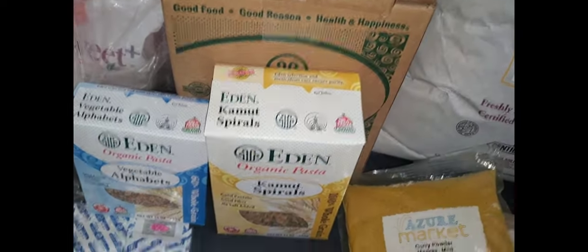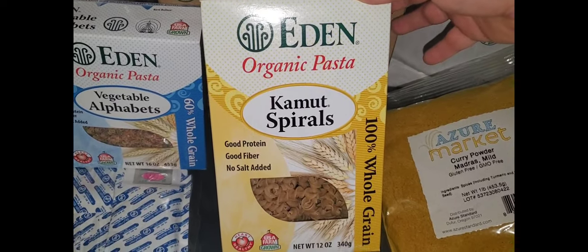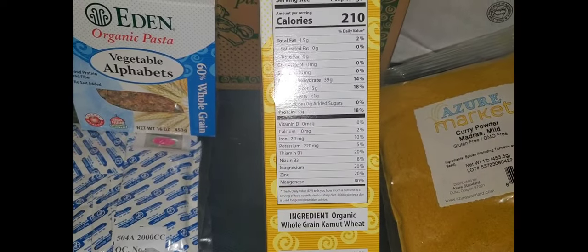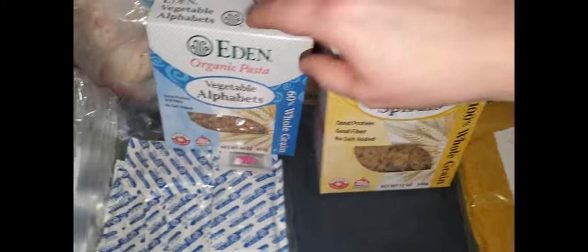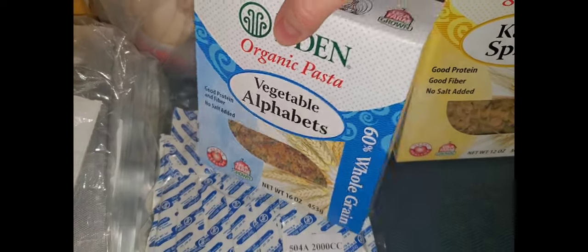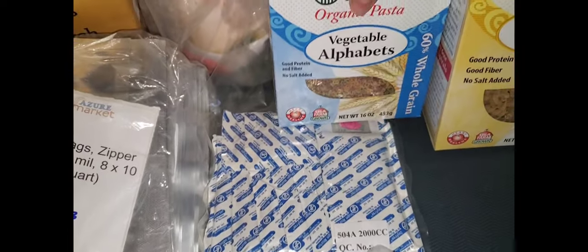We have two big boxes of pasta here — it's a 12 pack of each. We have Kamut spirals, which have really clean ingredients. The Kamut is pretty high in protein for a grain and it's really healthy. And then I like this one for my son — it's the ABC pasta. You can see that ingredient list, that's really good. There's no artificial colors in here or anything, and it's also a good protein source. So he's going to enjoy those.